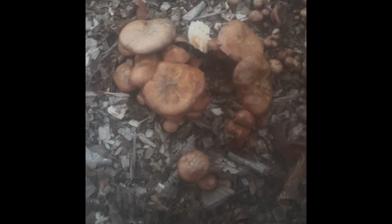What we have right here is Gymnopolis luteopholus, and how you can tell is they call them the yellow gill gym. This is an active mushroom, but there's some that are knocked over down here.